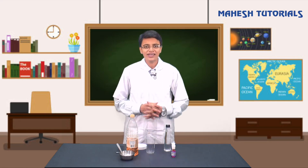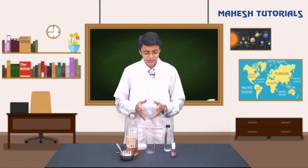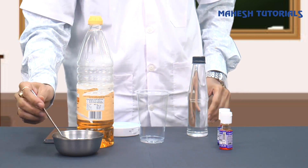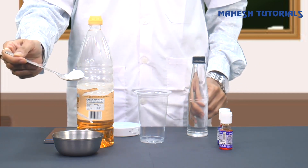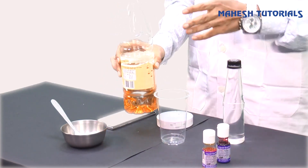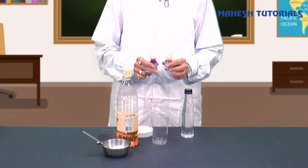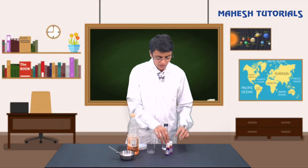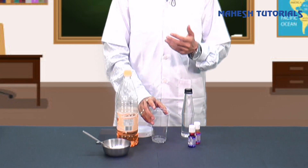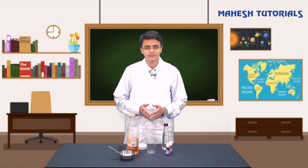I'm back again, and I hope you all have collected the materials. Here I have taken vinegar, baking soda, edible oil - you can take any edible oil you have at home - food color. I am going to add two colors in this experiment: red and orange. I have also taken a glass, as either a bottle or a transparent glass works fine.